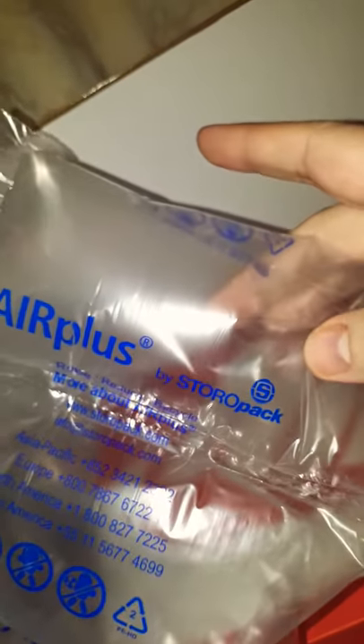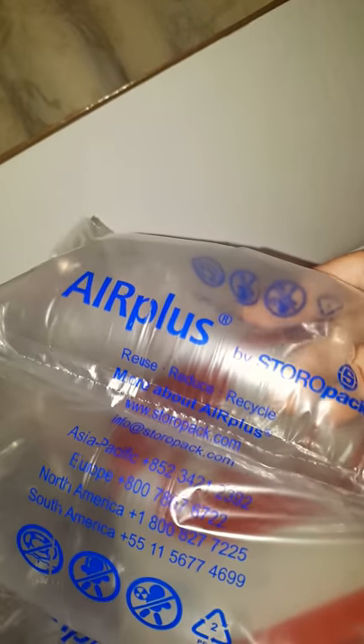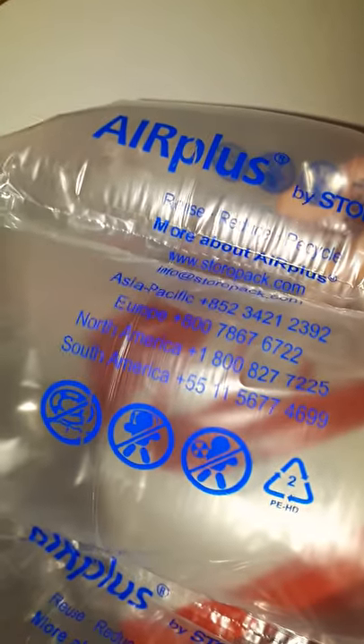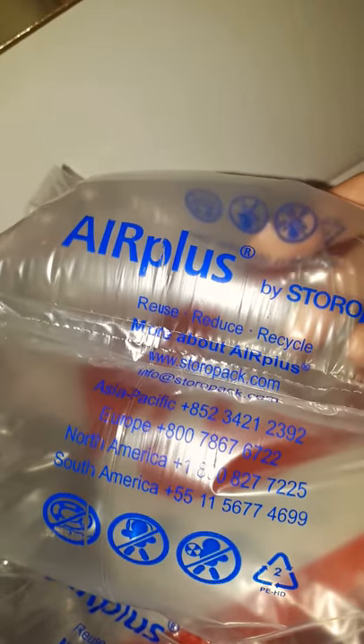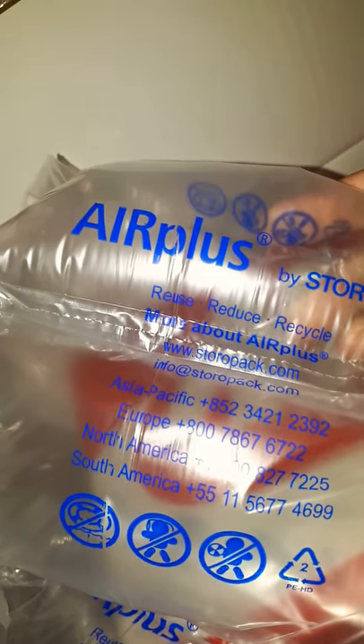I'm not interested in the box — this is what I'm interested in. I've actually got all these free bags in it. I can't believe it, how lucky is that! They're Airplus bags by Storopac — reduce, recycle, and reuse. It's got all the contact information here if you want to ring them up — whether you're in North America, South America, Europe, or Asia Pacific.